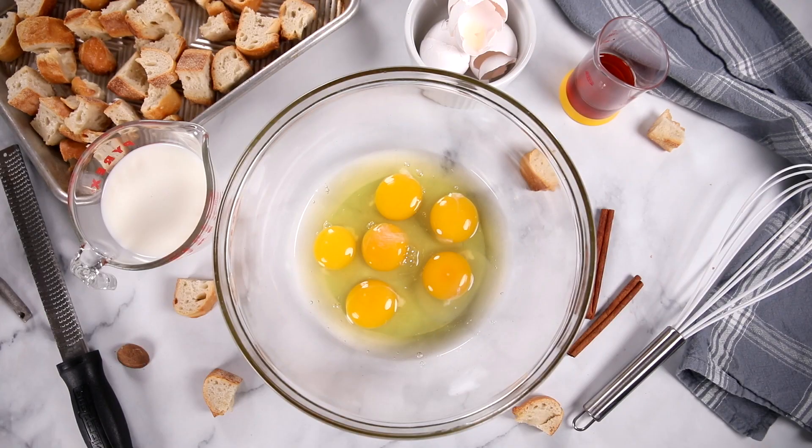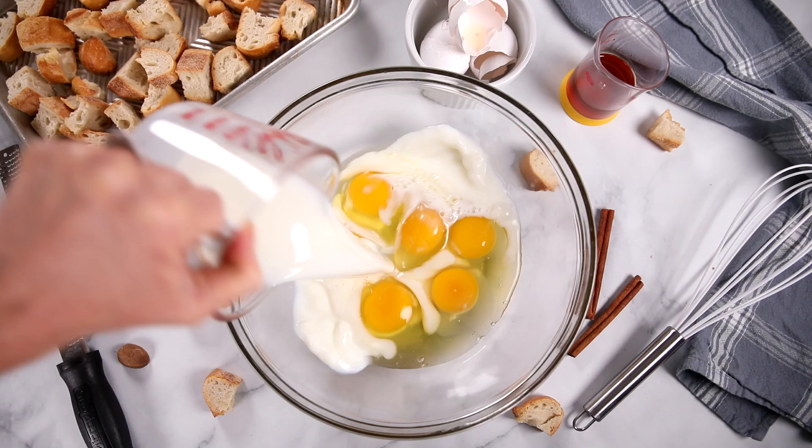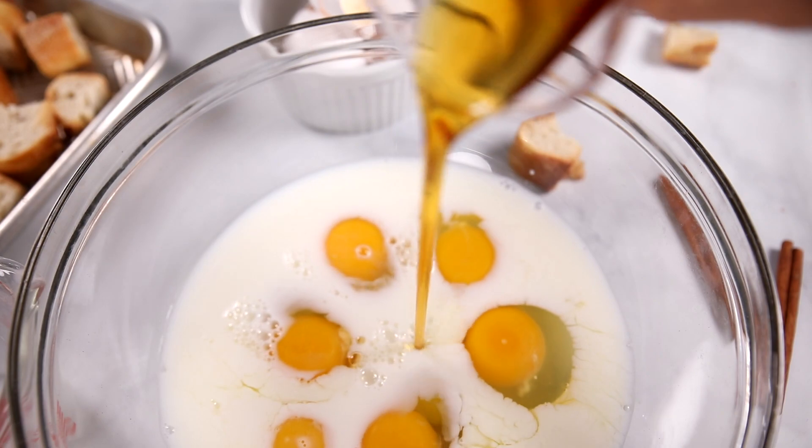For our custard, I have six eggs in a large mixing bowl, and to that I'm adding one and a half cups of half and half. You could use whole milk, almond milk, or heavy cream — whatever you have on hand. To sweeten, I'm adding in a quarter cup of maple syrup. I really love the richness of the maple in a French Toast casserole. What goes better with French Toast than maple syrup?